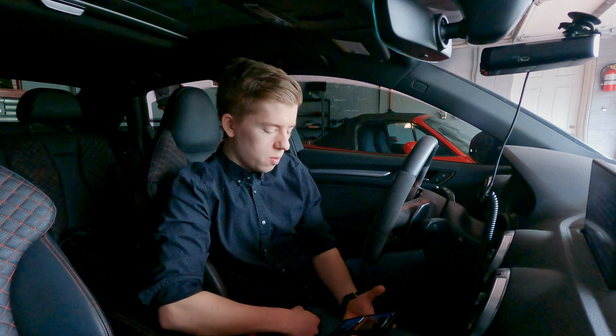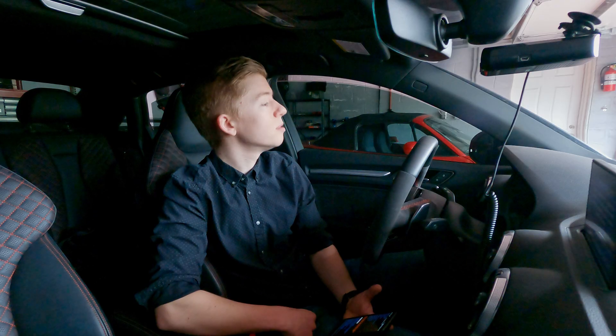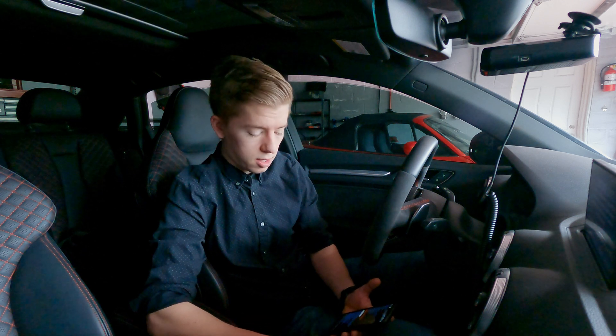Turn ignition off, count to ten, then turn ignition back on. Clear fault codes — completed clear — and we can start the car.